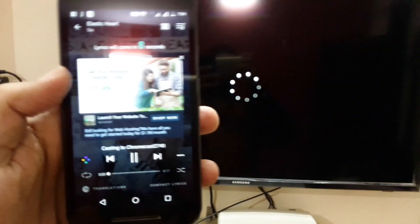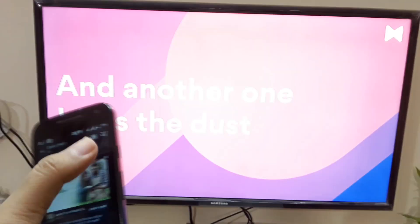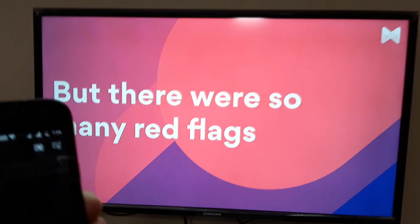As you can see, all the lyrics of the music are now streaming on your television screen — this is brilliant. This is how you can stream the lyrics on your TV.